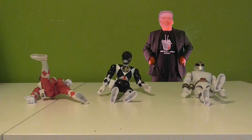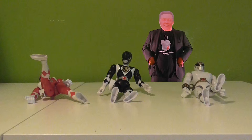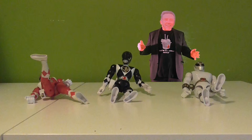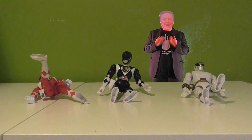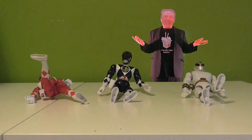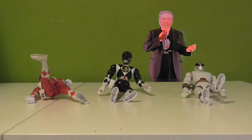You know, like Kimberly the Pink Ranger, Jason the Red Ranger, Billy the Blue, Zach the Black. And I cannot remember what the Yellow Ranger was called — but if you do, please leave me a comment and let me know.